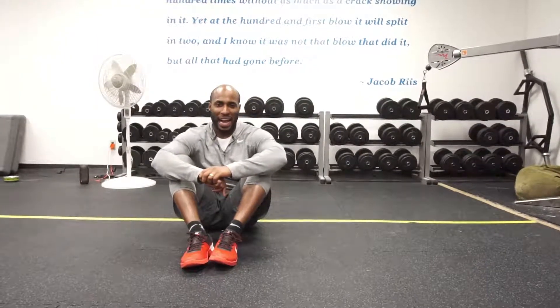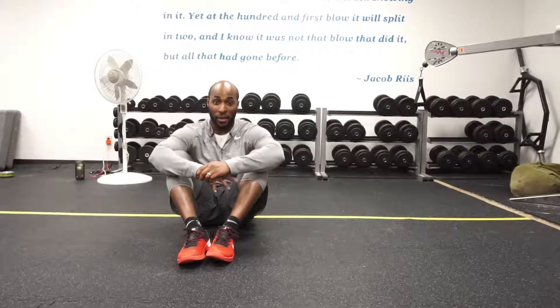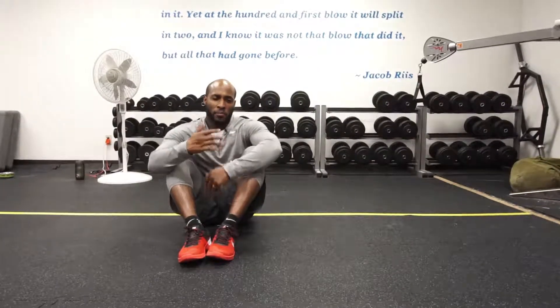Today I'm going to show you how to do a side plank with hip abduction or a lateral leg raise. I'll show you the easier version first and then how to progress the movement.